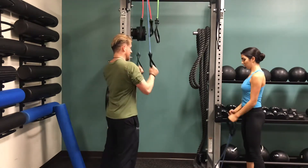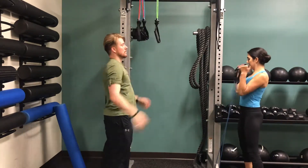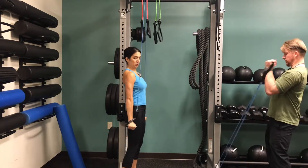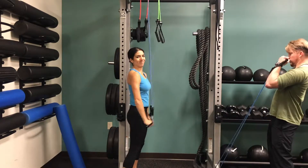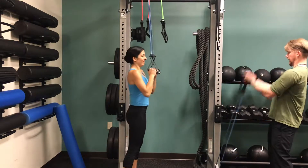All right guys, moving on to the last set here. This is our heaviest set that we're going to do. You've got this. This is a great workout to do with a partner because you can swap the exercises and really push each other and keep track of each other's reps. It's a really great workout to do with a friend or a spouse — it's just a lot of fun.